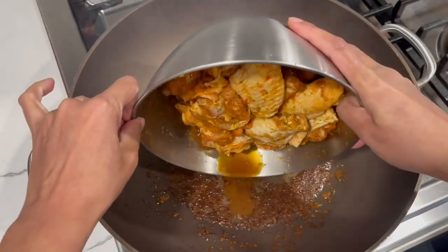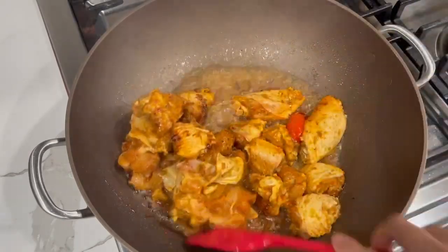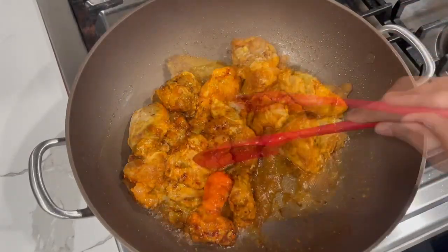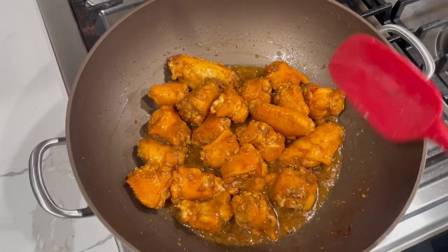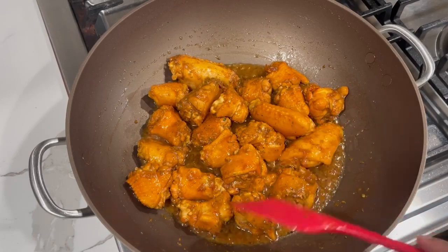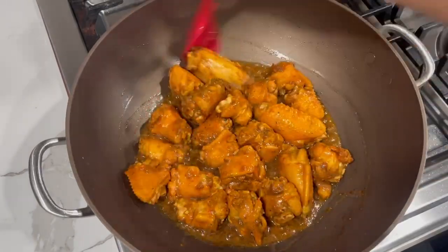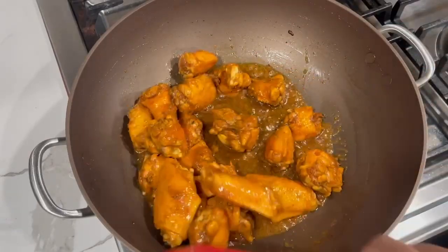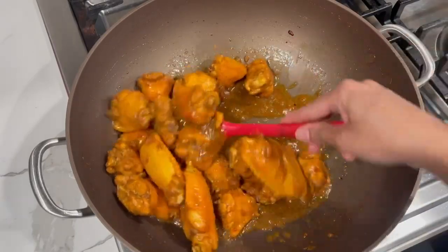Once the sugar reaches that golden color, go ahead and add in your chicken. Allow it to cook for a few minutes until all the water released from the chicken dries back out. You don't want to cook the chicken with any bloody or rank water — it's really nice to let that water evaporate completely before adding any other ingredients.